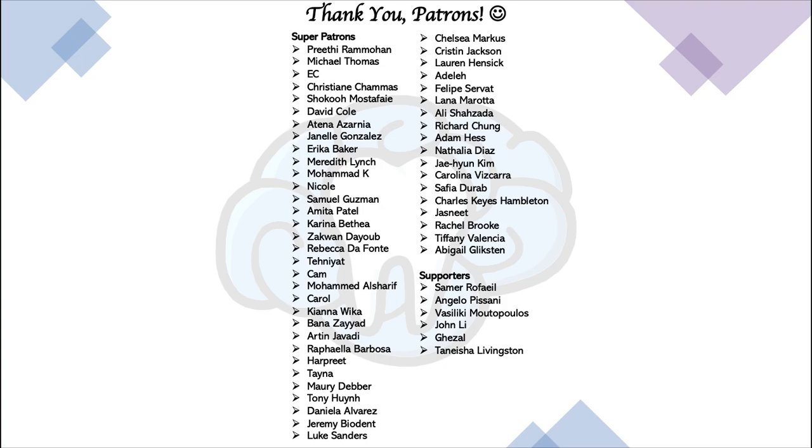That's it for this video. Thank you so much for watching. Please like this video if you enjoyed it and subscribe for more on dentistry. If you're interested in supporting the channel, please check out my Patreon page — you can unlock extras like access to my video slides and practice questions for the board exams. The link is in the description. Thanks again for watching, and I'll see you in the next video.